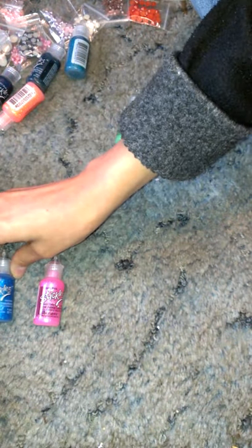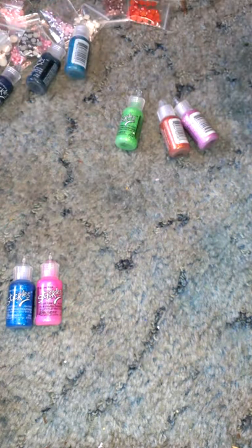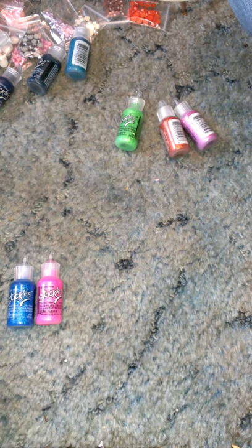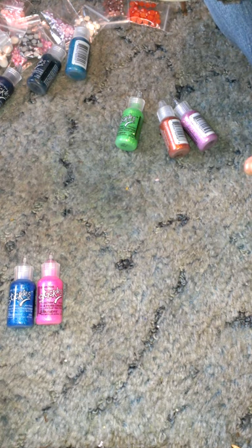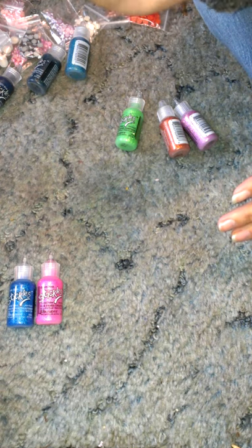I do have several stickles already, but these were some colors that I don't have. What I was doing when I was looking at these is trying to find some — because all my stickles and all my glitter glue, except for the stuff I bought over the last year — I'm looking for colors that I don't have in the regular Studio G glitter glue, and the colors I don't have in stickles. And these were some really pretty, kind of exotic colors.